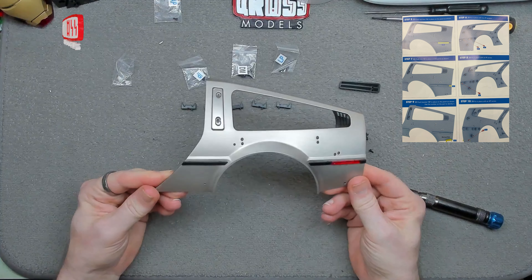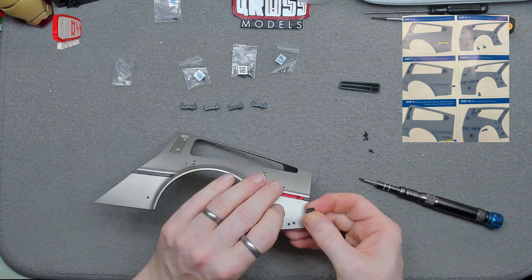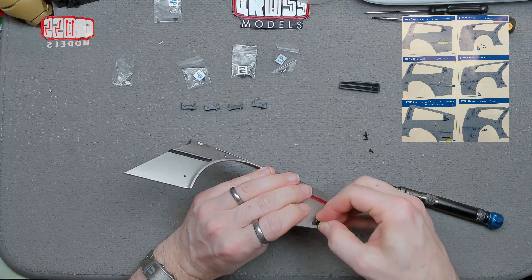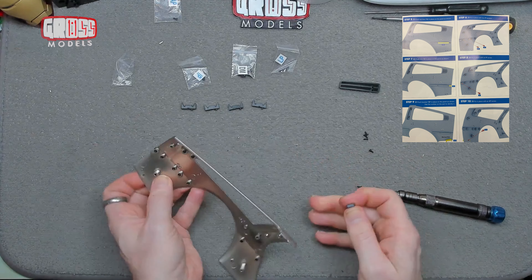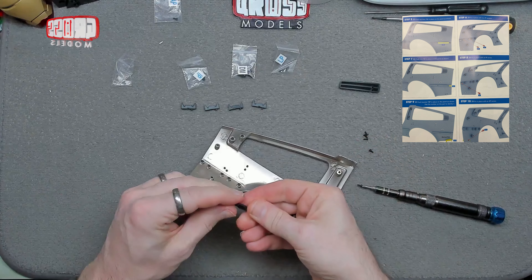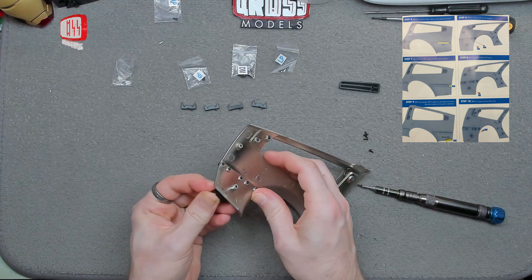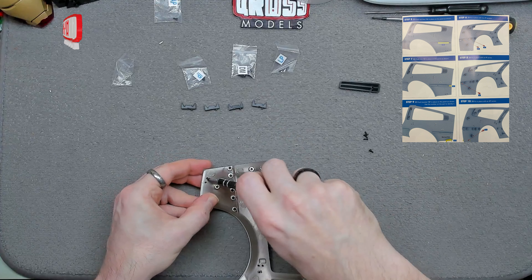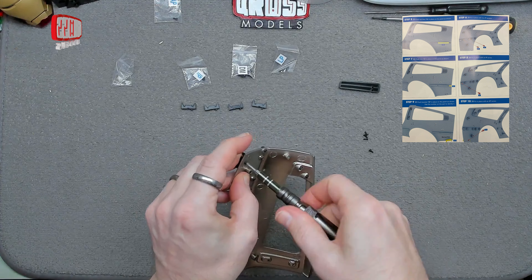Alright, the trim is now nicely fitted on there. We're going to start with bracket RL5 at the bottom — the screw hole faces this way around, so the screw goes in this side and the pin goes the other side. Pin through there, screw through there.